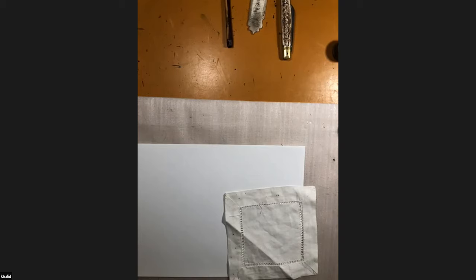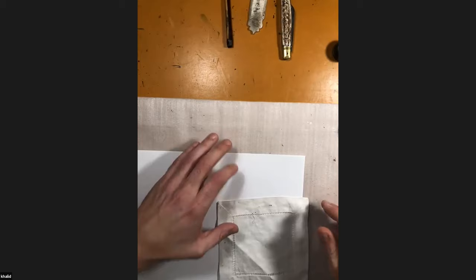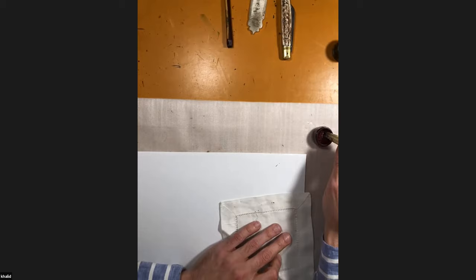As I was saying before, everything in calligraphy is measured, and the unit of measurement that we use is called the noctub, which is a dot that you make with the same pen that you will use to write the letter. So the dot — the very first thing that you have to think about is the angle of your pen.